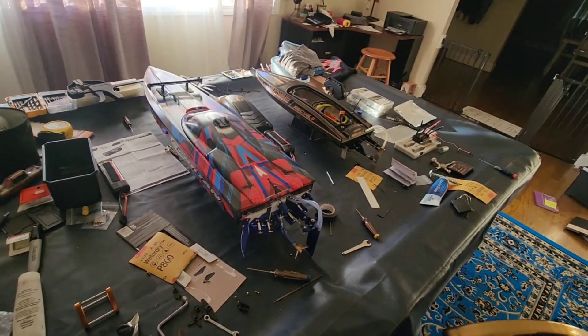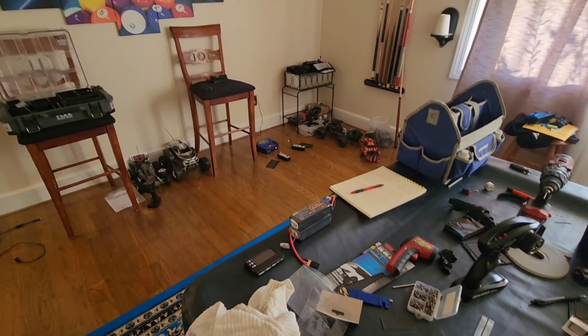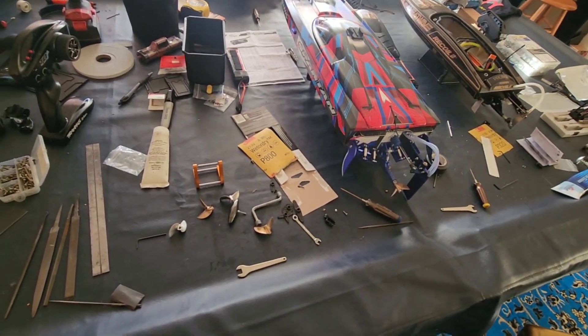Please ignore my giant mess. It's cold outside and I've converted my pool table into my hobby bench. I've got some of my RC stuff over there. Anybody who does hobbies knows you can create a mess real quick.